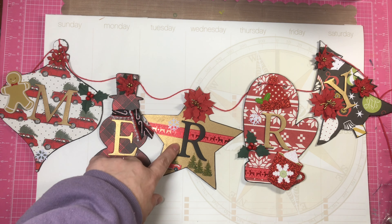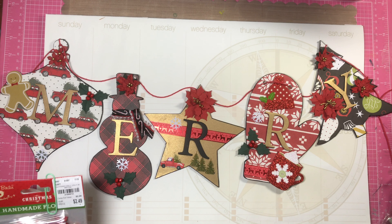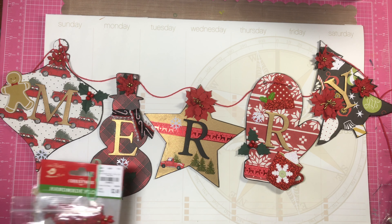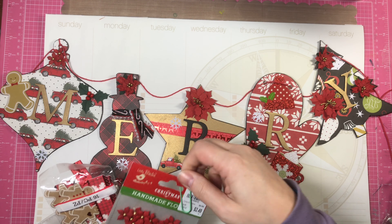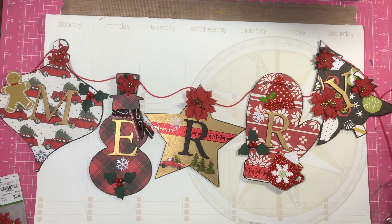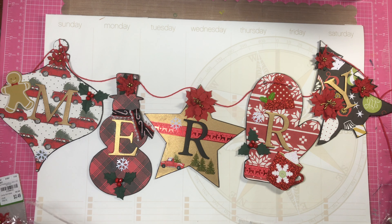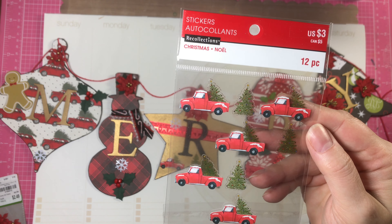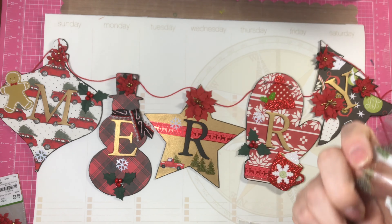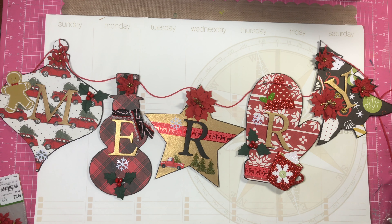I had some gold-toned paper that I used, and let me show you some of the other embellishments I decided to use. I got these flowers at Tuesday Morning and used up an entire package. I used some of these borders from Martha Stewart adhesive borders, and they came out really handy with this particular paper pad because they're basically the red truck with the Christmas tree. These are also from Martha Stewart.